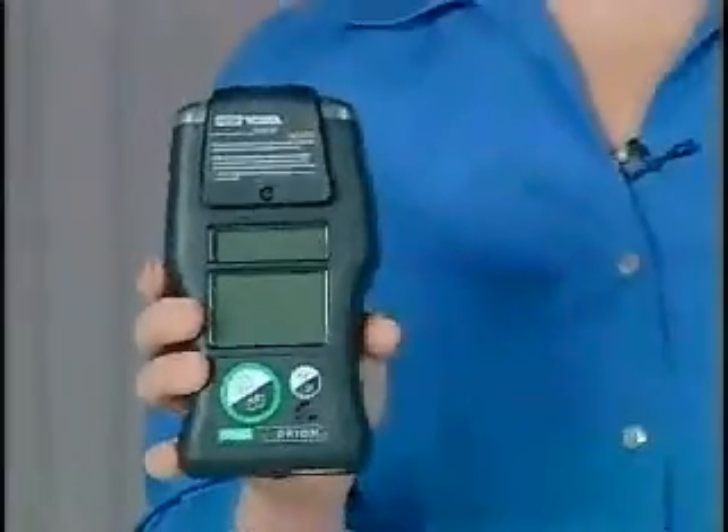Hello, I'm Gretchen Manning, Product Group Manager for Portable Instruments. I'm here to talk to you today about the Orion Multigas Detector.